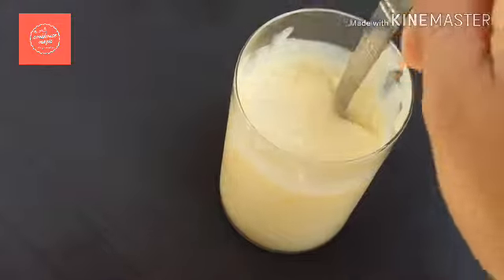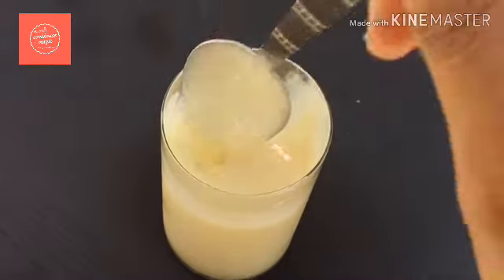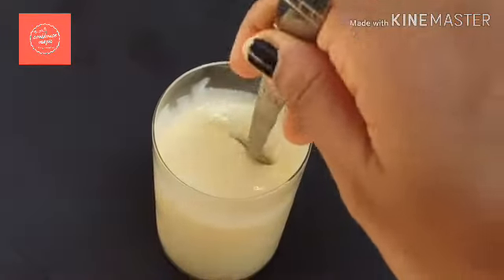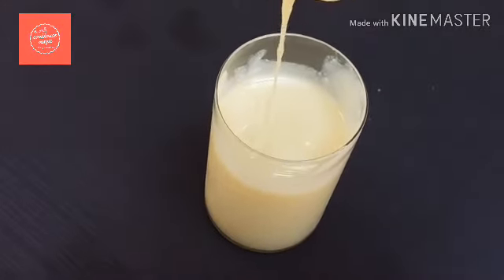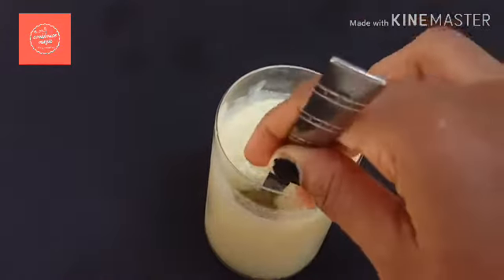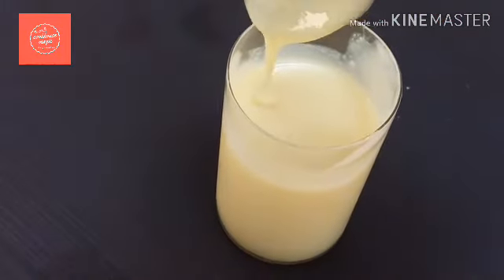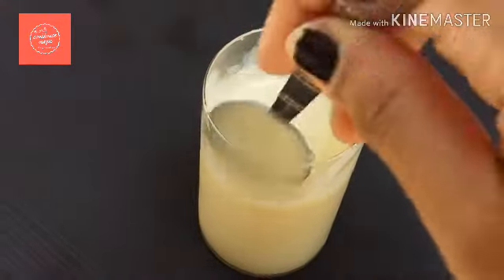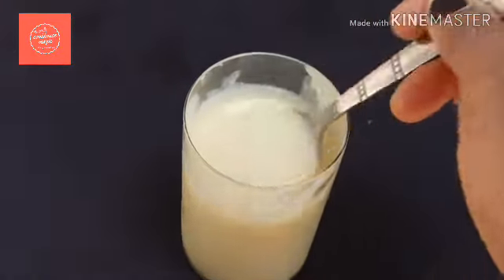This makes about 1 cup of condensed milk, equivalent to 400 grams. You can store it in an airtight container in the fridge — it stays fresh. You can use it for ice cream, pudding, and other recipes that call for condensed milk.